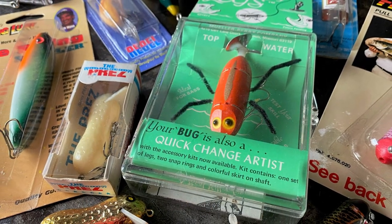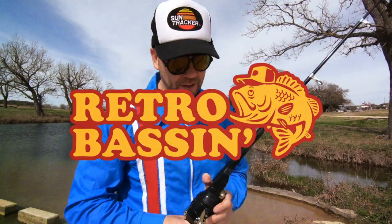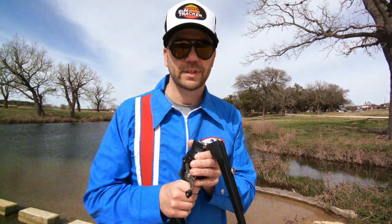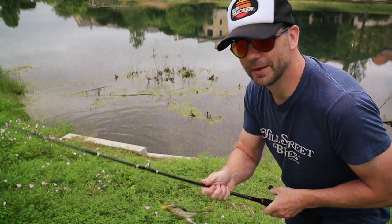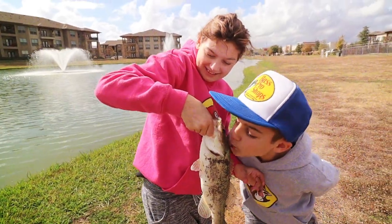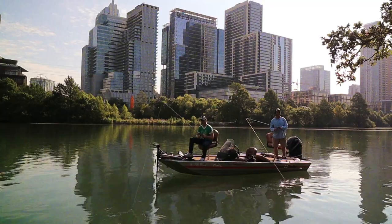Welcome to Retro Bassin. Today we're going to go through the top 10 as-seen-on-TV lures that you've never seen on TV. Out on the bass boat,